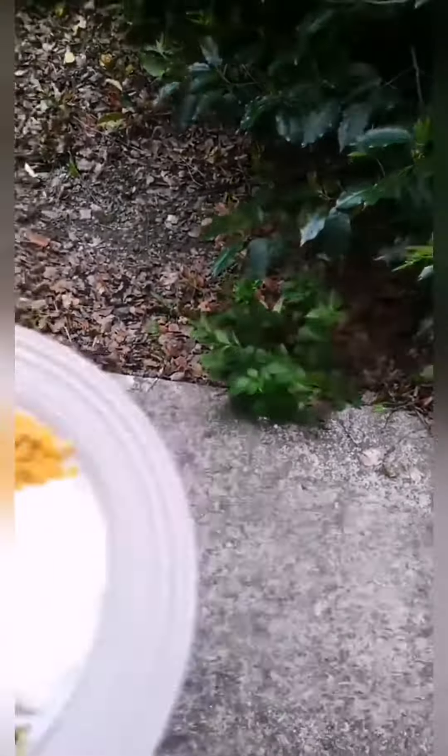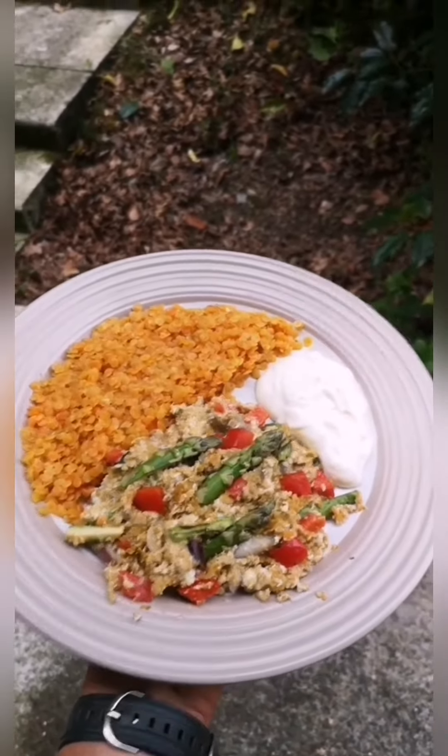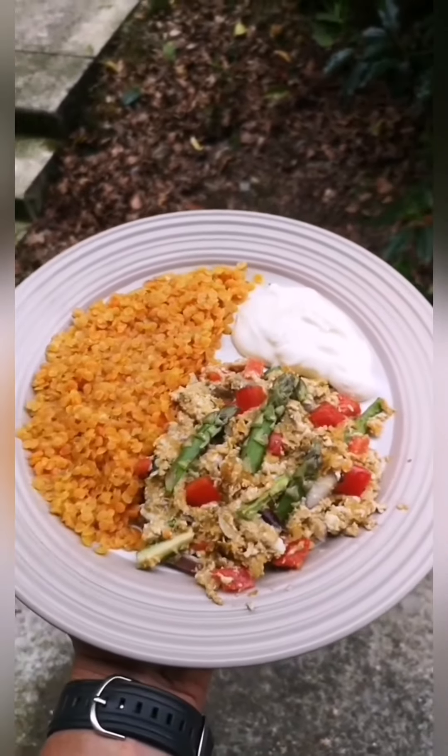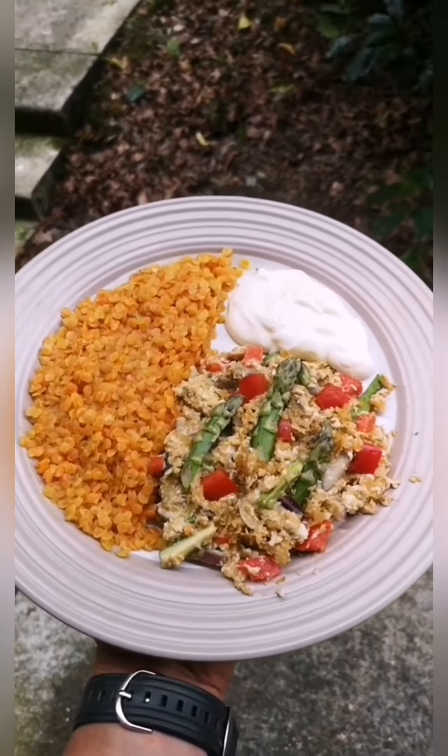We're dishing her up. We've got complete protein when you mix the lax — complete proteins in eggs, complete protein in yogurt. We've got more protein, plant protein in the lentils, complex carbohydrates, and all kinds of greens.